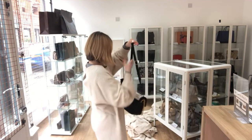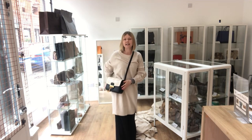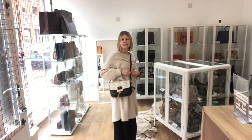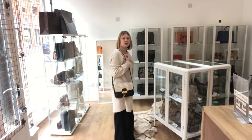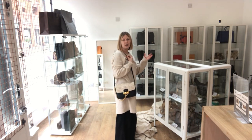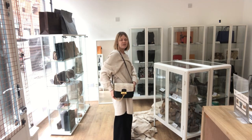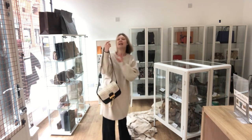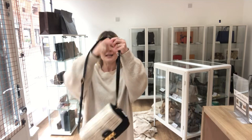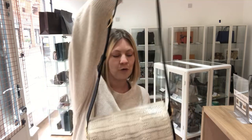I'm going to put it on so you can get an idea of the size — the exact measurements are on the website, this is just to give you an idea. This is on the medium setting and I'm 5'4". You can have it longer or shorter depending on your height. I'm a UK size 10. Even the strap feels so beautiful and soft — it's just gorgeous.